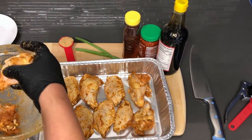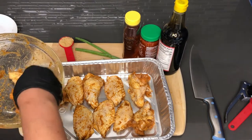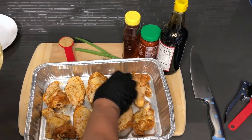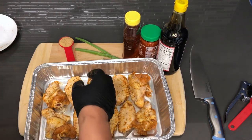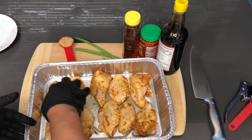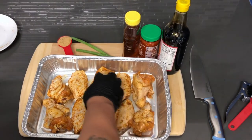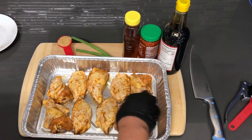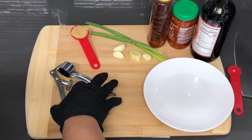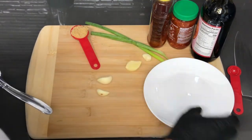Don't forget to like, share, comment, and subscribe to this channel so that you can continue to see what I'm doing here and get some good recipes and ideas to feed your friends and your family. I'm going to place these in the oven on 350 degrees for about an hour and fifteen minutes uncovered, and I will be right back so that we can make this spicy honey garlic sauce. Those wings are in the oven, so let's get started on getting our garlic pressed.